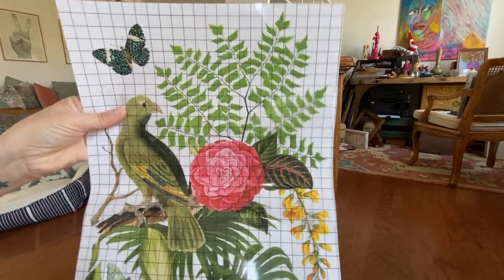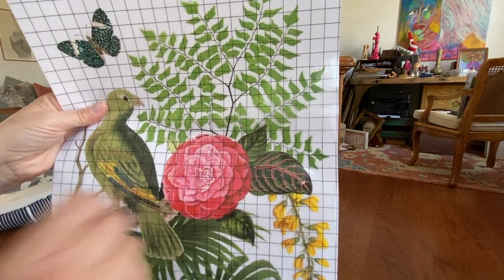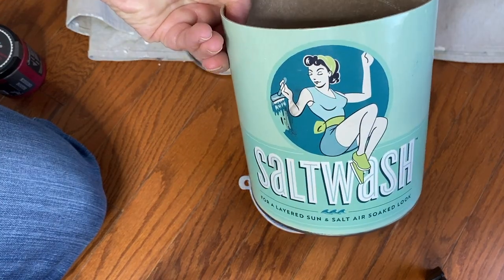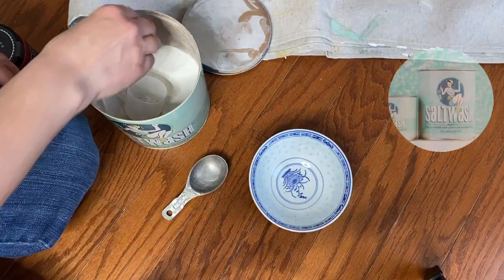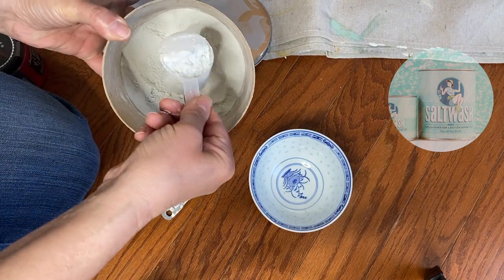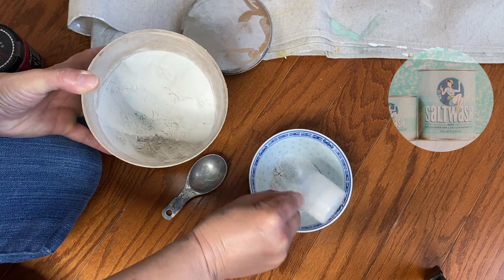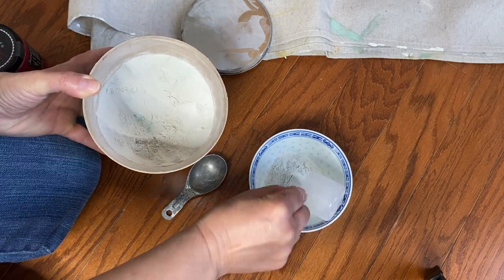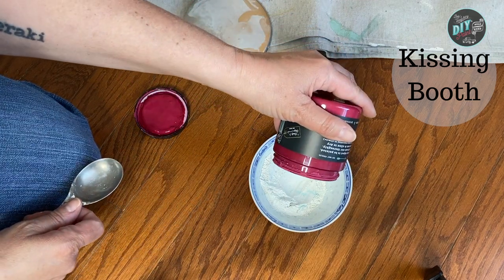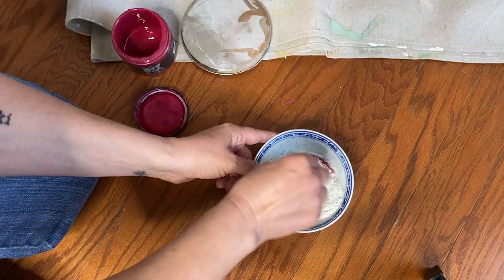So the one thing I was certain about was I knew I wanted to use a piece from the new bungalow transfer from IOD, so I based all my color choices on that. I'm starting with a base coat of Kissing Booth, to which I am adding salt wash — this is a powdered paint additive. I would suggest doing it in the reverse that I'm doing it, and add your powder to the paint versus adding the paint to the powder. I don't know why I chose to do it that way. I'm doubting myself, but in the end it all worked out.